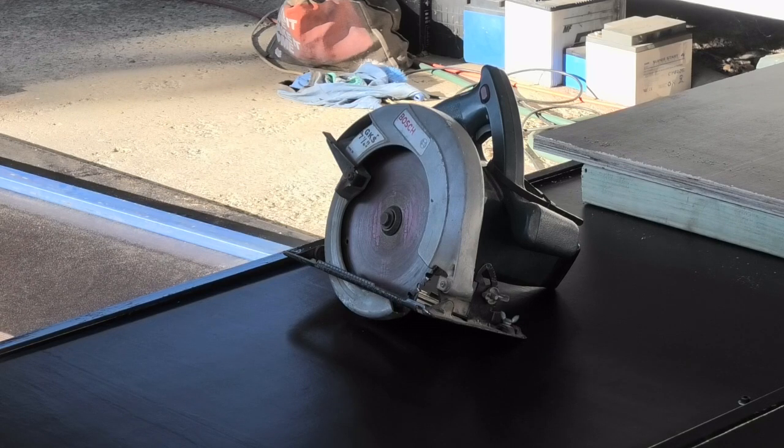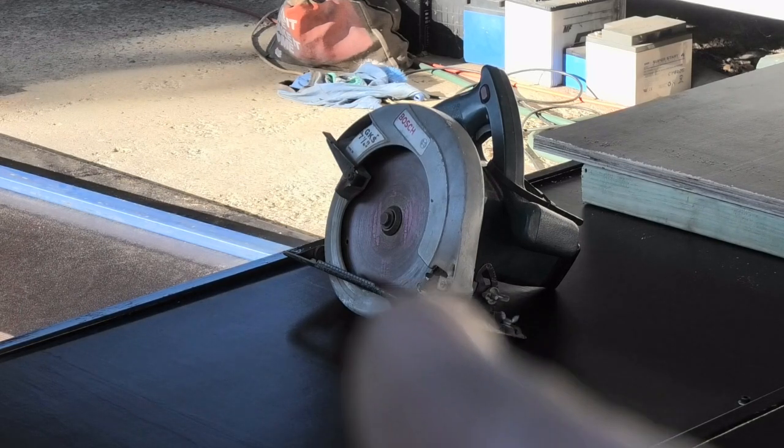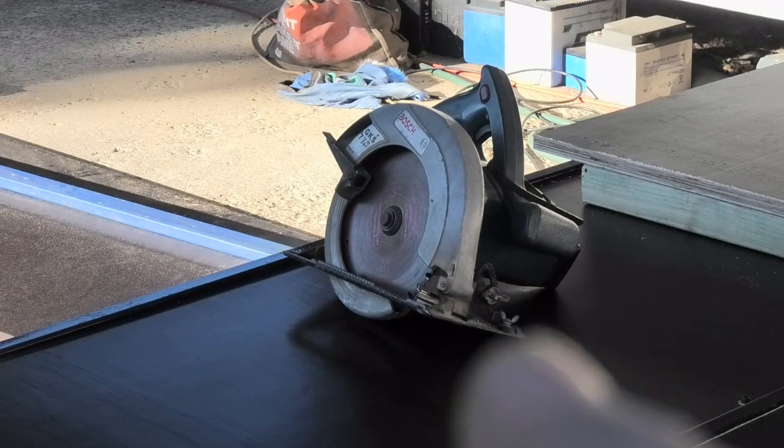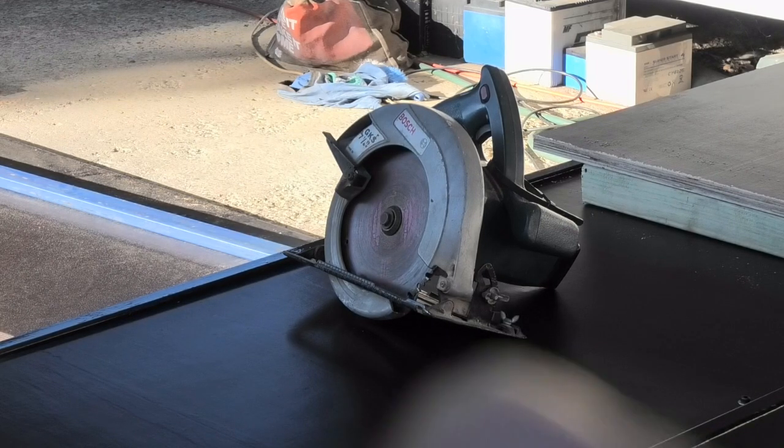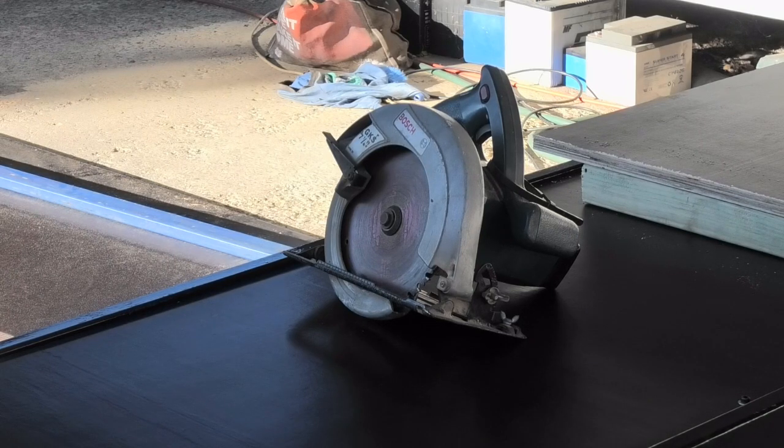I could use the fence that comes with the machine that hangs off the front here, but I don't like that because the fence is out the front of the machine, forward of the blade. Starting off isn't too bad, but when you come to the end — the last 200mm or so — the fence is off the timber and it's freehand from there. I don't like that.